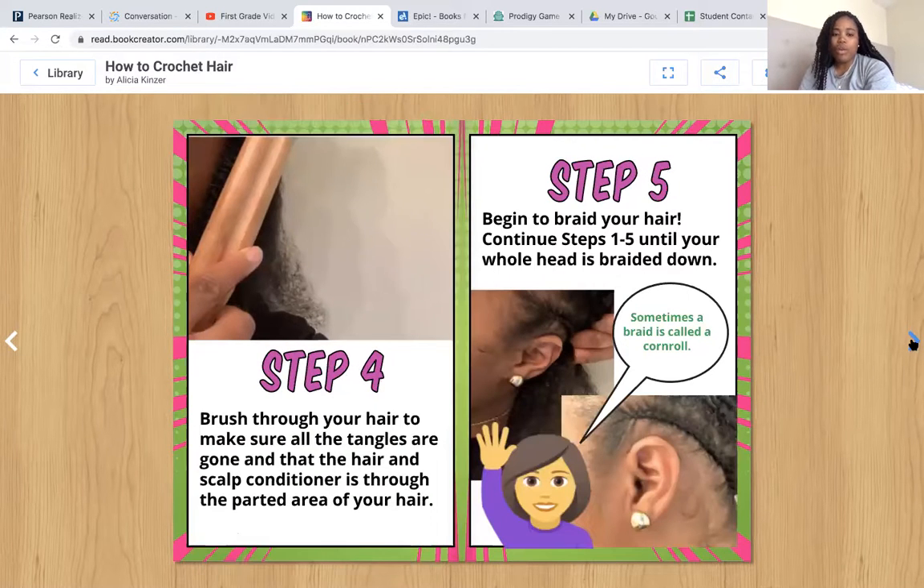Here you see my finger — you can apply a little hair and scalp conditioner on your index finger and just rub it down. Step four: brush through your hair to make sure all the tangles are gone and that the hair and scalp conditioner is through the parted area of your hair. Step five: begin to braid your hair. Continue steps one through five until your whole head is braided down. Here's a picture of my hair braided, and I have another caption here — sometimes a braid is called a corn roll.